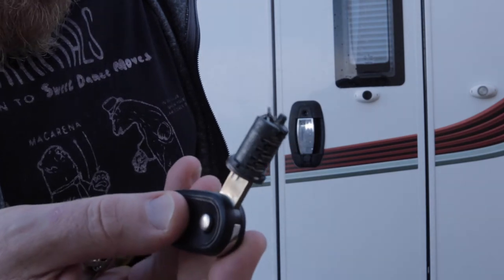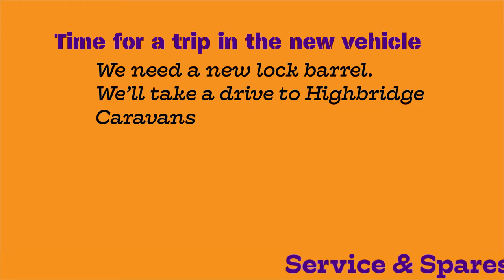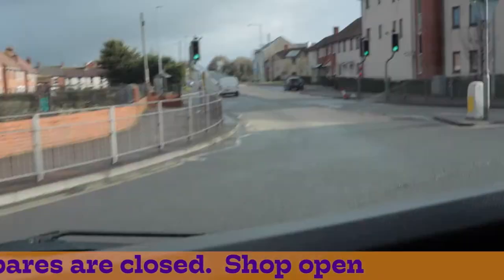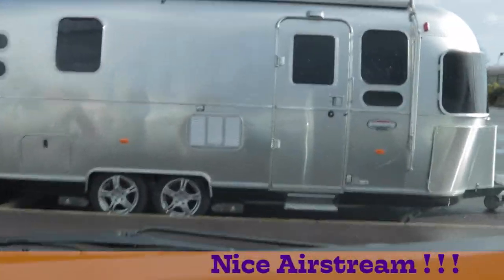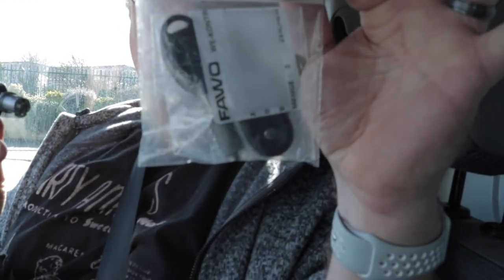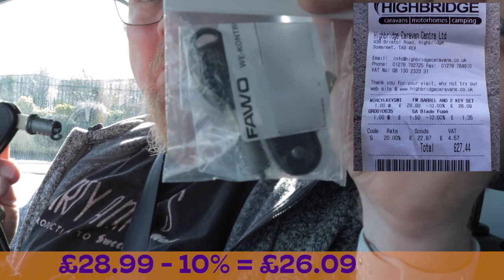For the repair job, I think it might have to be replaced. Time for a trip in our new vehicle — we'll have to go to Highbridge Caravans and hope for the best that they're operating on a Sunday. Nice Airstream! We've just been to Highbridge Caravans and got hold of this part.